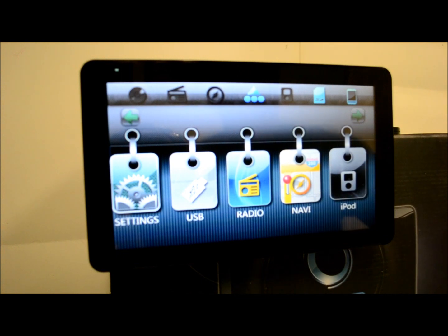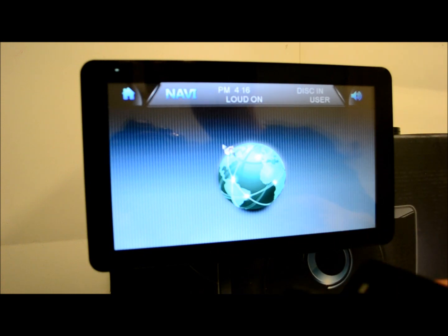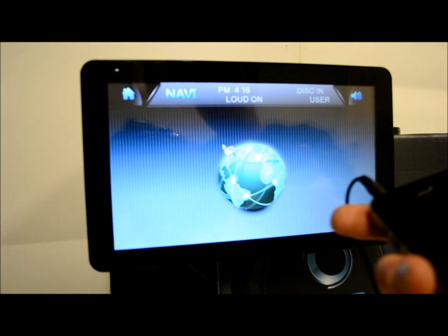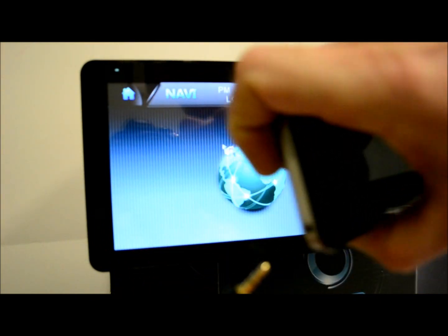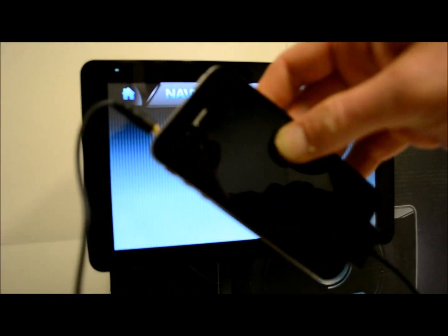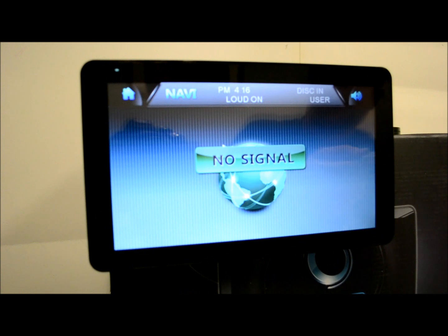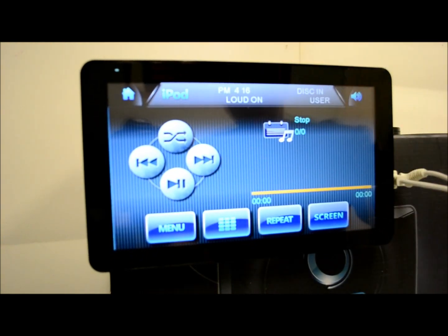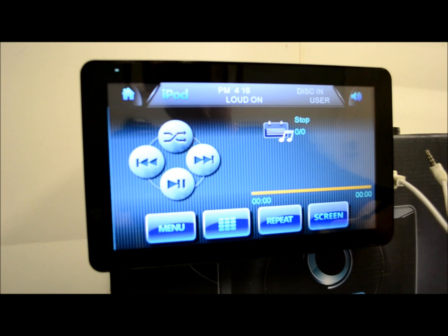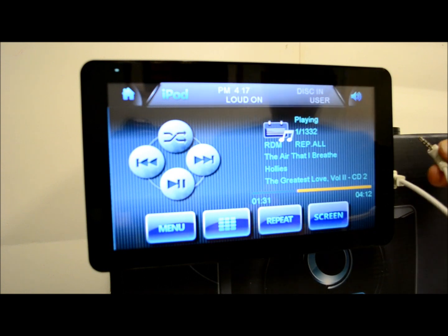Now as far as the iPod, let's go ahead and plug that in. I'm using an iPhone 4. On the bottom of all iPods, you have the long data cable, and on the top you're going to have the 3.5 millimeter. You're going to need to utilize both of those. As a discredit to this unit, you have to have two wires hanging off your iPod. The way it works on the receiver is you plug in your USB right there on top and plug in the audio as well.